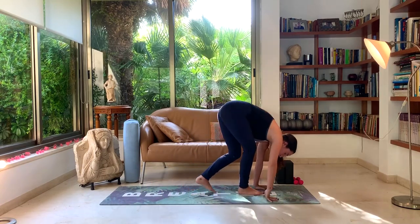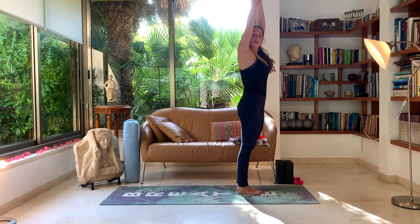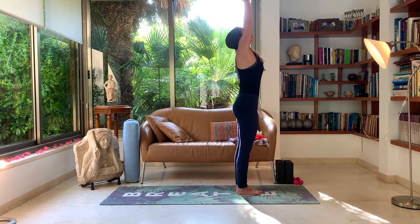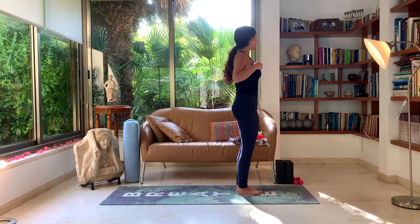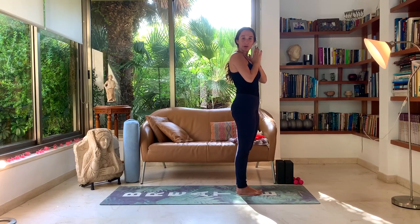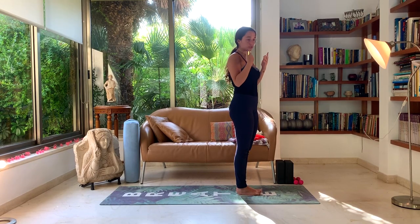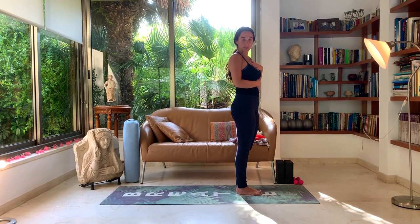Let's walk our feet all the way forward towards our hands. Inhale — hands come up. This is upward hand posture. You should feel this pose all the way from your feet to your fingertips. Make sure you're not locking the knees back; keep a little micro-bend. Exhale, hands to heart center. I'd like to go over the Hatha salutations — a variation that you can add to your practice. It's a circle of postures that you can keep with you forever. It really helped me in the beginning of my yoga practice.